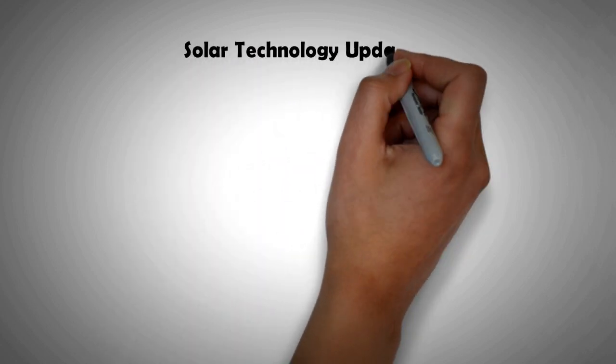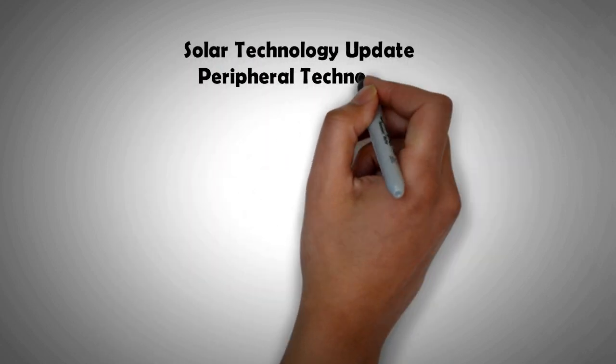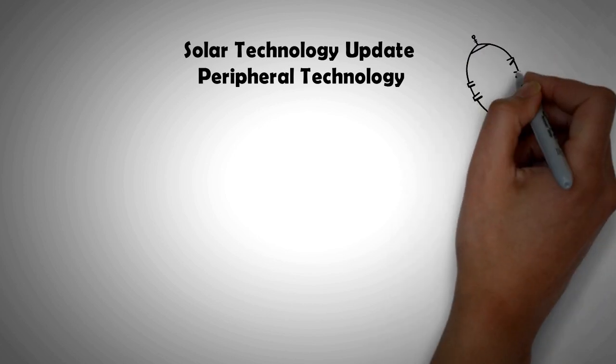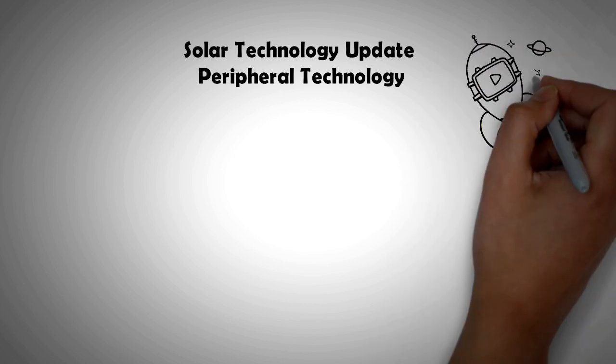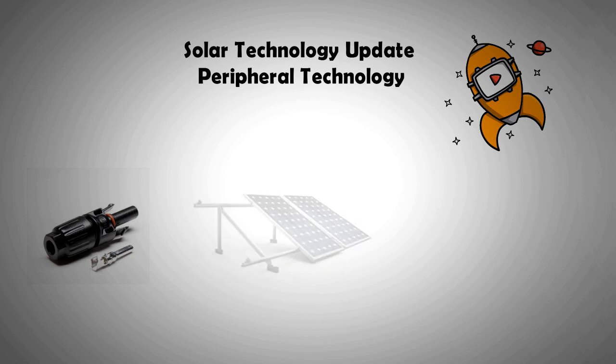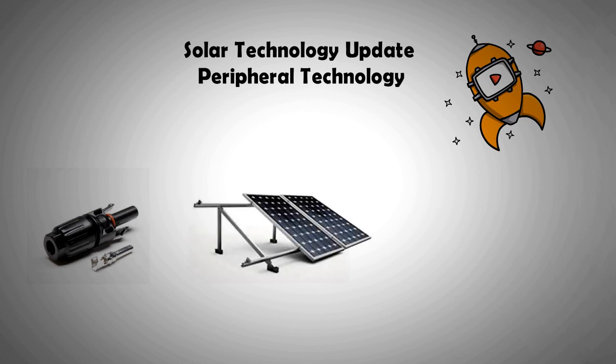Hi, welcome to this fourth installment of the Solar Tech Update series. In this video we'll focus on the peripheral technologies that have developed in the last 10 years to support PV installations. We will look at multiple developments in areas like electrical connectors, mounting and racking systems, and PV cleaning systems.